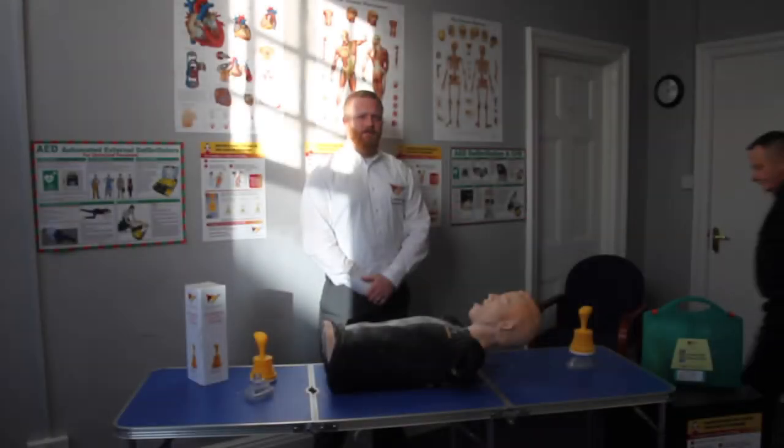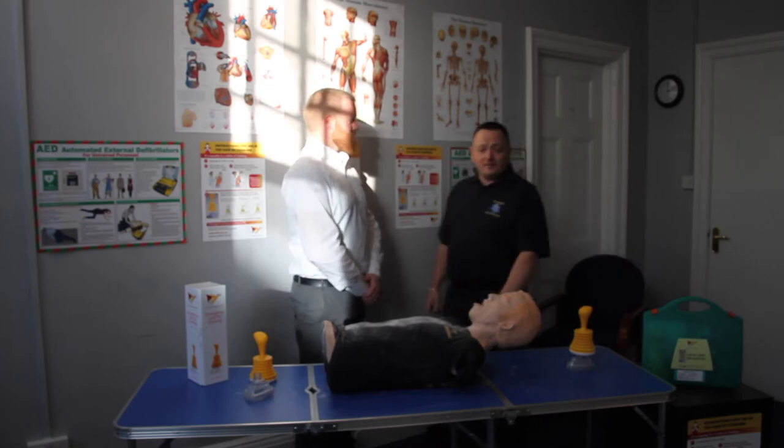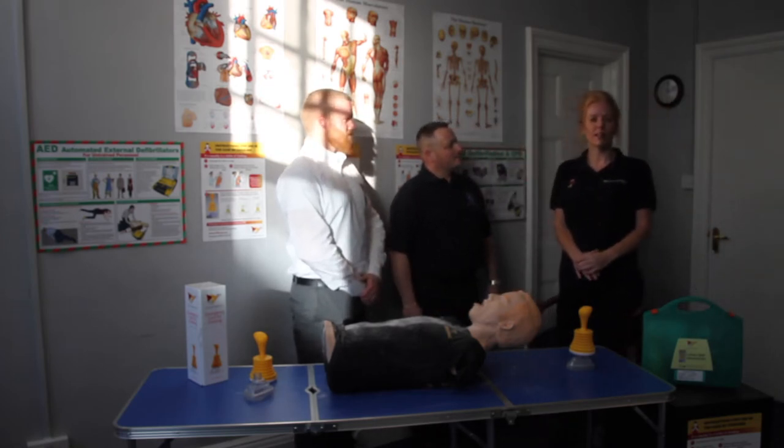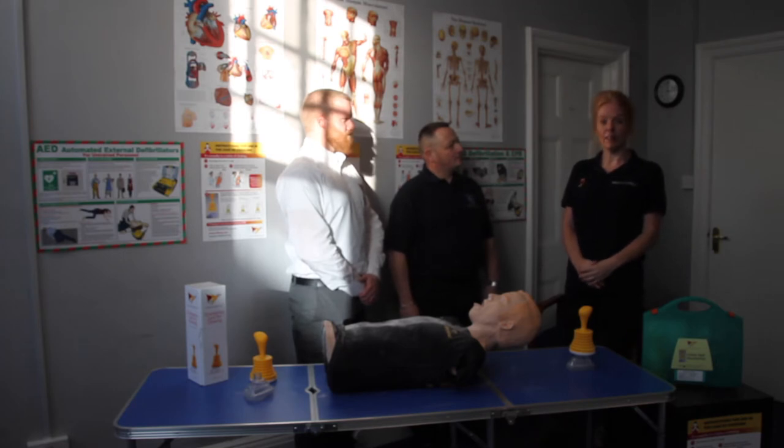Hi, my name is Matt from LIFEVAC Curate Limited. Hi, I'm Keith from KBM Training First Aid Services Limited. Hi, I'm Rona from Help Save Lives, one of the main distributors of LIFEVAC.